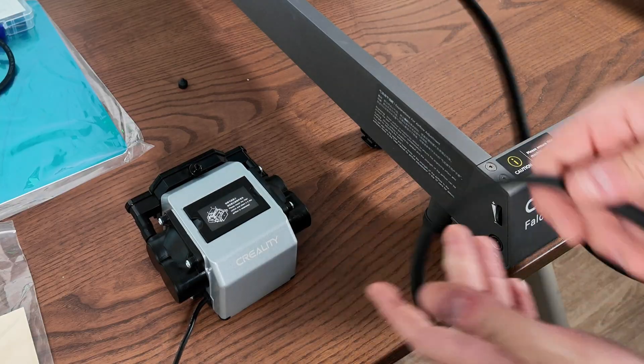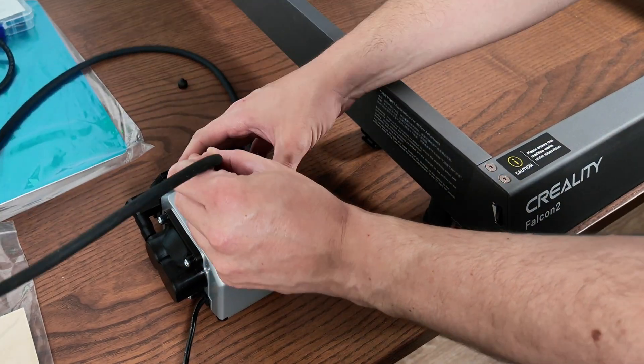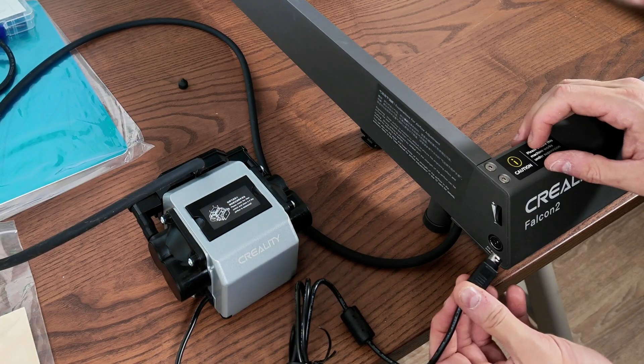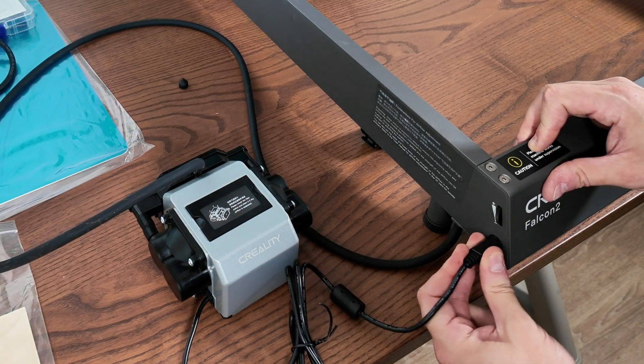The air assist itself — you pop the cap off. You've got a nice long hose there which you just put on the top and then you plug it into the side of the machine for the power. Once again, really, really simple.